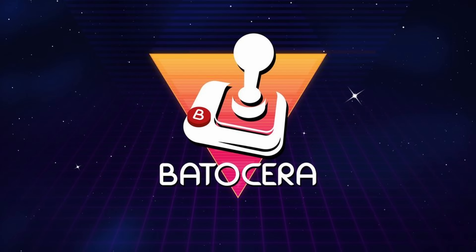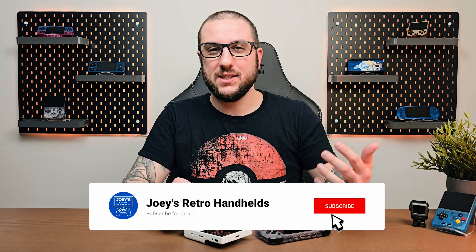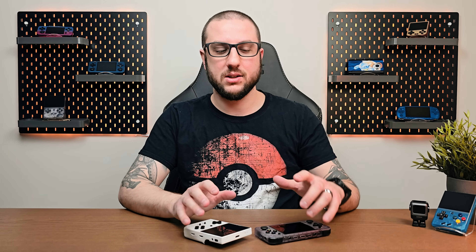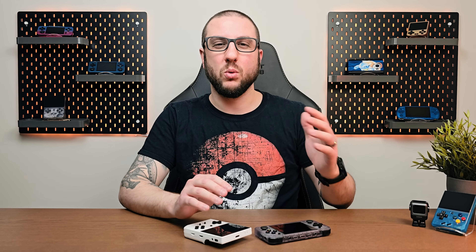The two custom firmwares we're going to look at today are Batisera Lite as well as MUOS. We're not going to look at Garlic OS yet — it's just not there yet for either of these two devices. There was an alpha build sent out a few months back and it's been radio silent since. So we're going to let them work on Garlic OS, but for now we'll take a look at two promising and popular custom firmwares that might work for you in the interim.